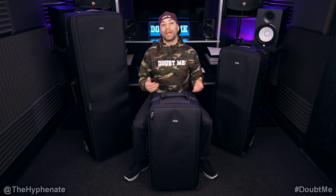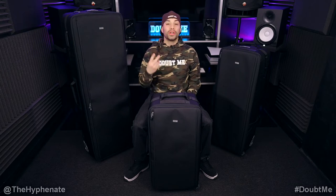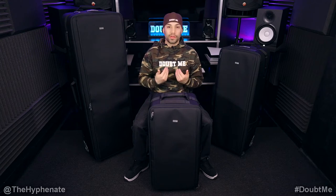Hey, what's up everybody, it's the Hyphenate here. Today we're going to talk about my new favorite rolling cases — the Manager Series version 2 made by Think Tank. These are high quality, durable, have a lot of compartments and a lot of features. Hands down the best rolling cases that I've ever used.